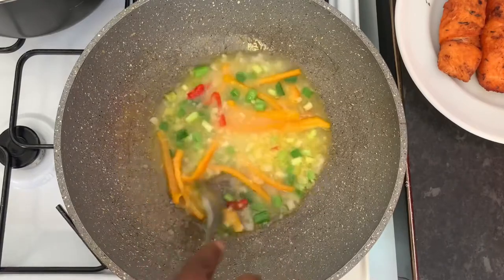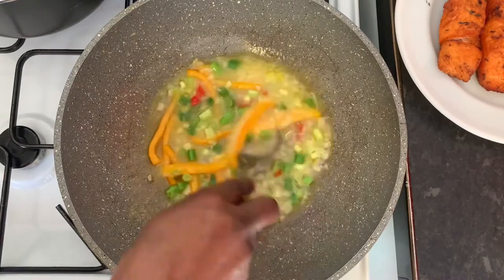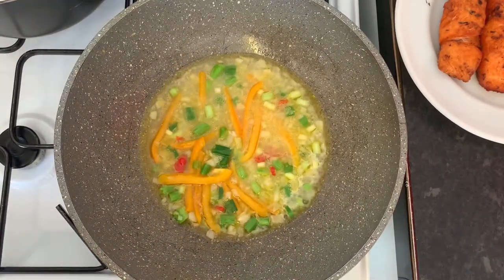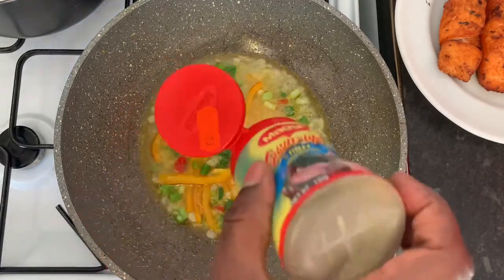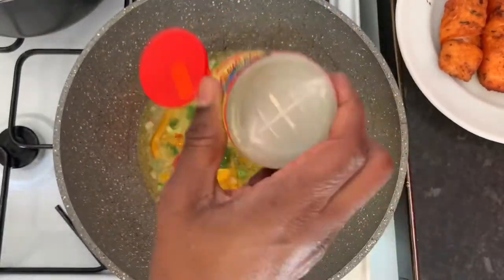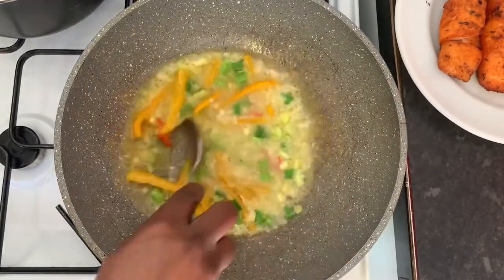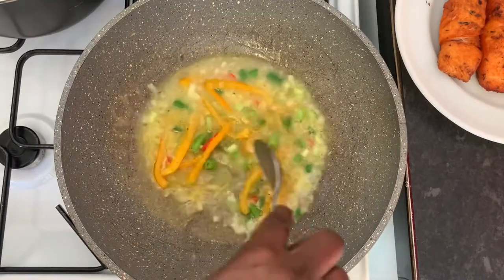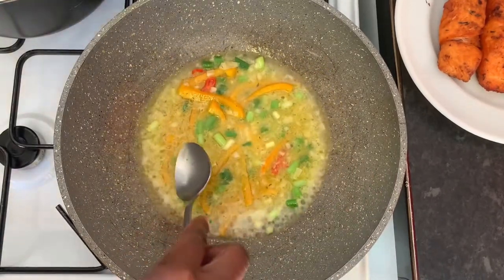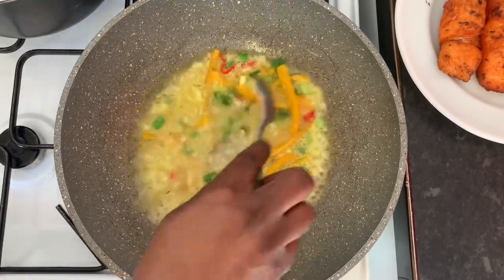We're going to bring that to the boil for a little bit, and then I'll add in my fish. But before I do that, I'm going to add a little seasoning — some fish seasoning, Maggie you know. I just add that little bit in there — rack it up a little. We don't want it too salty, but I don't love my food bland either, so we have to keep a little bit in there.